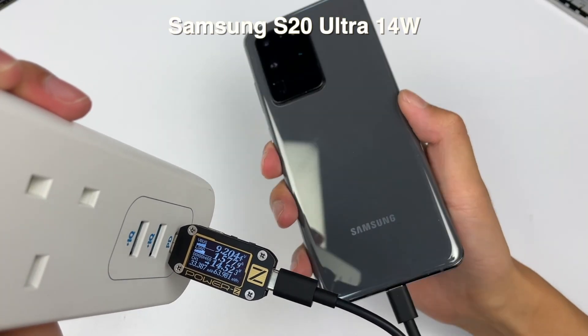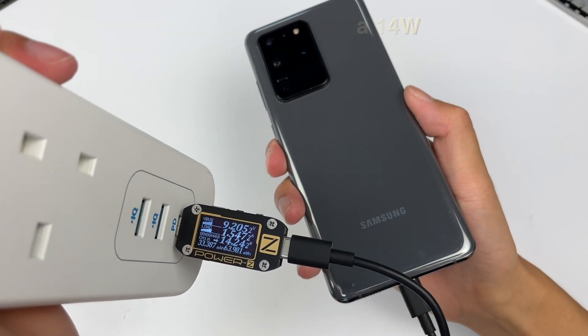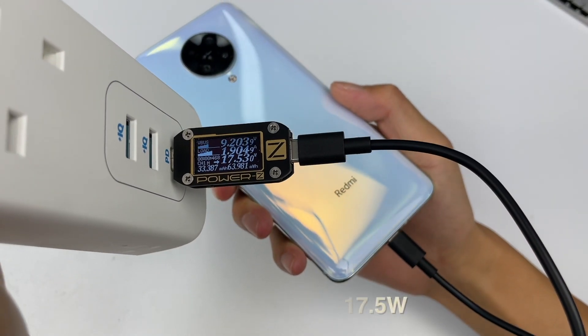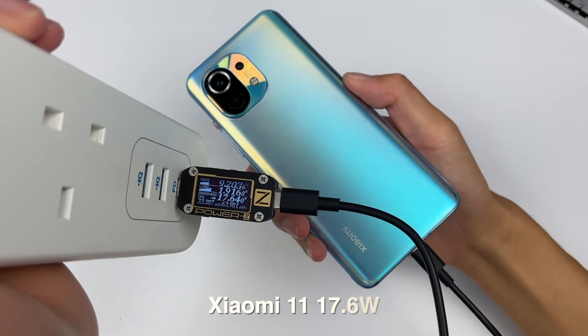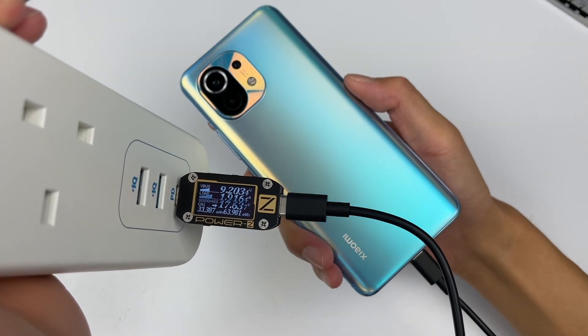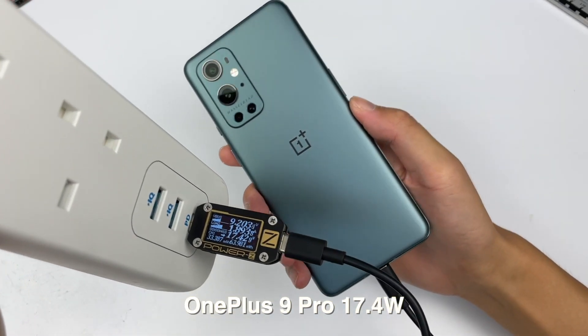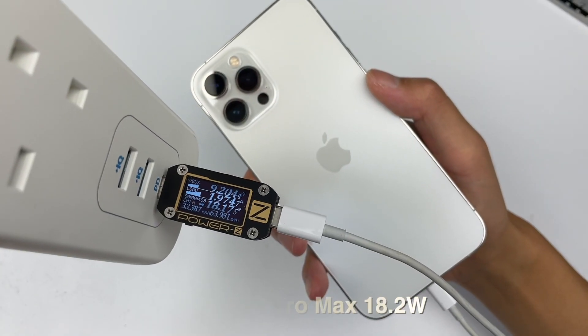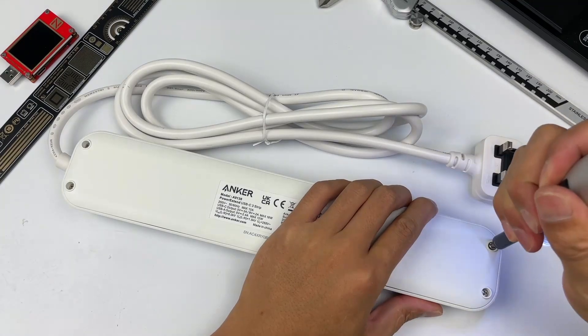Next, let's use the 18W USB-C to charge some devices. Then, let's tear it down.